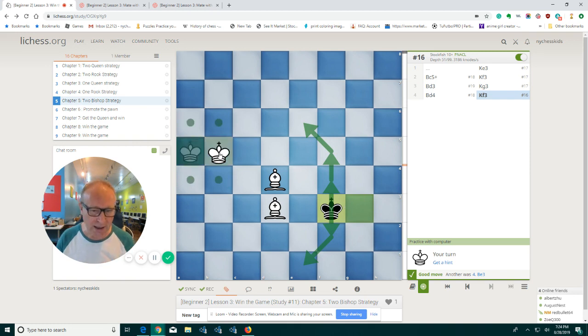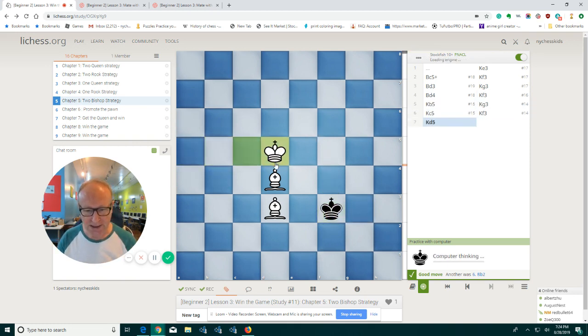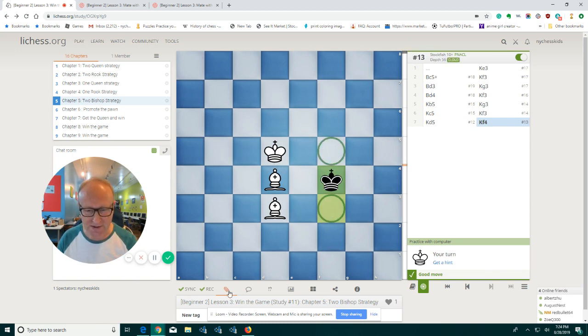So now I need my king. I bring the king. Now we need to take this space and this space. We need to push the black king all the way to the edge of the board or to the corner. If he goes to the corner, that's perfect. But if he goes to the edge of the board, then we'll have to bring him to the corner.